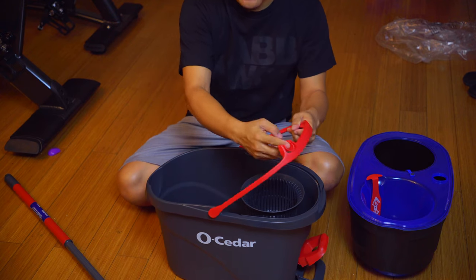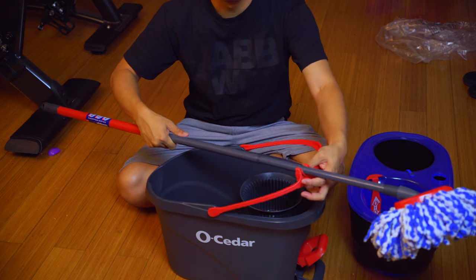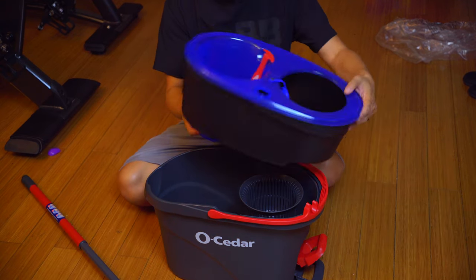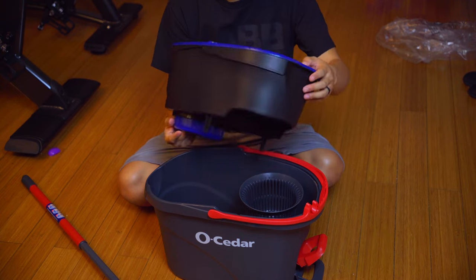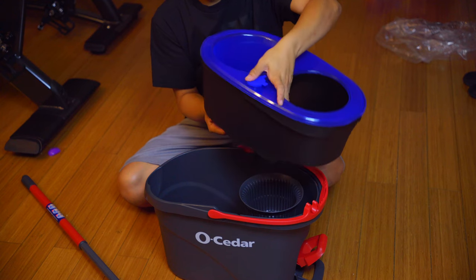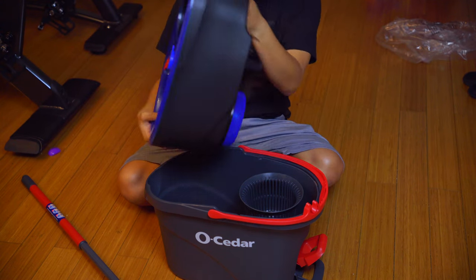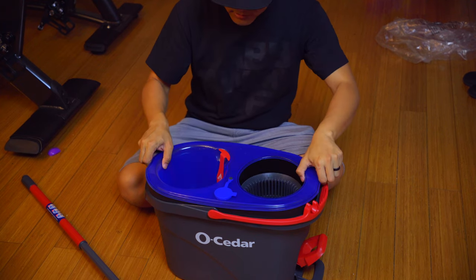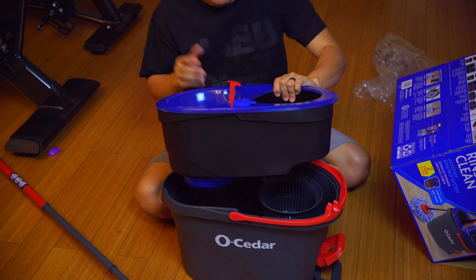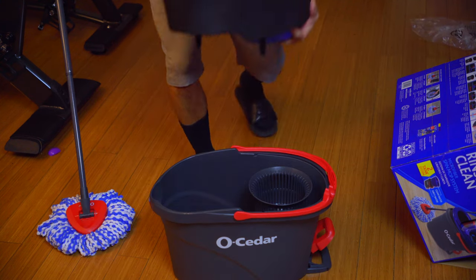Here's the actual tub itself. There's a little attachment point to rest the mop in. This is where you put the water — there's a spout opening with a rubberized cap that fully seals it. Let's go ahead and fill this up with water and a little bit of detergent, and I'll show you the next steps.